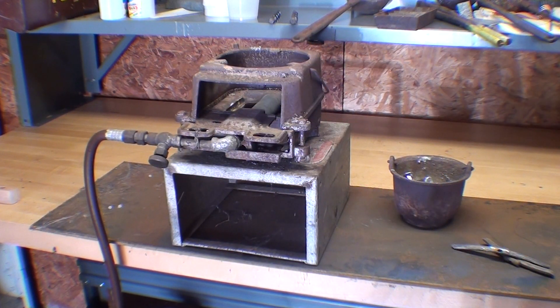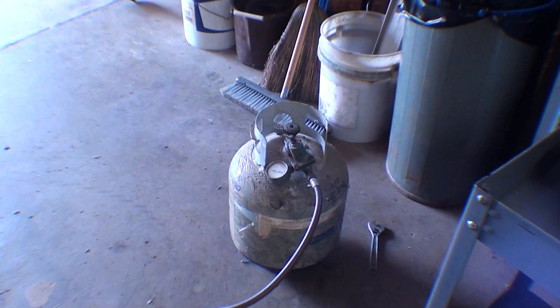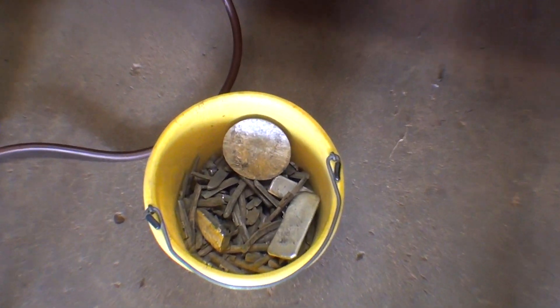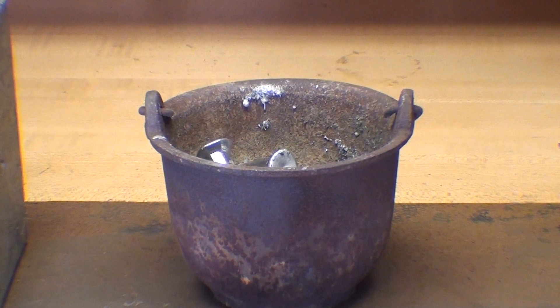I'm setting up for melting now, and you've seen my old plumber's furnace here many times. It's propane powered. And there's my molds. I use a lot of wheel weights and old type lead, because it's a hardened lead. It has antimony in it, among other things.